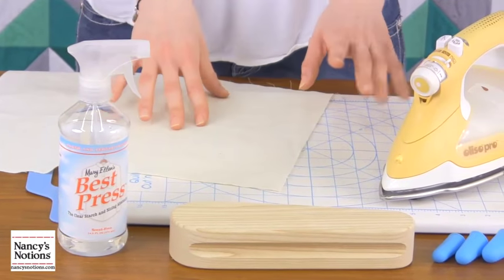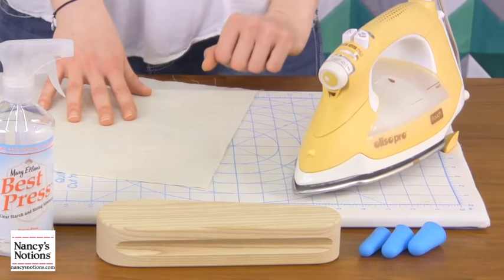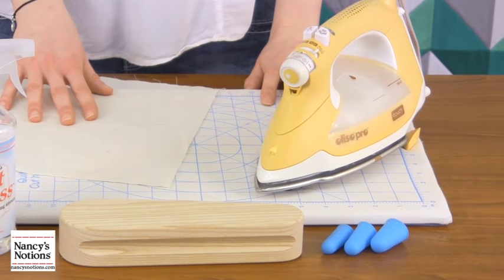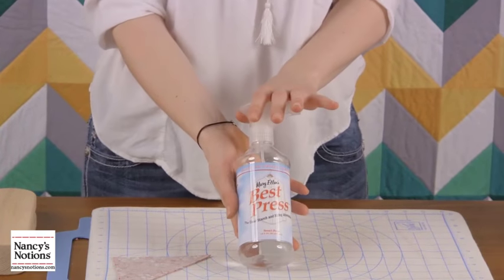Today we want to talk about the main things that are really helpful to have on your ironing board or near your ironing board when you're pressing things, whether you're quilting or sewing apparel. There are a few basic things that work really well and we wanted to share them with you. We're going to start with Best Press.